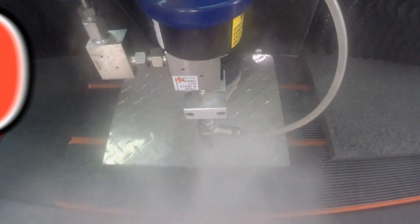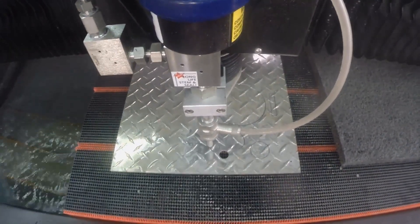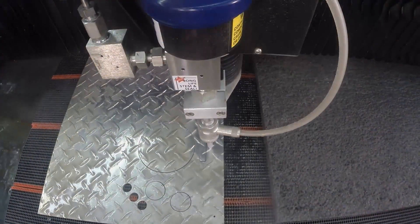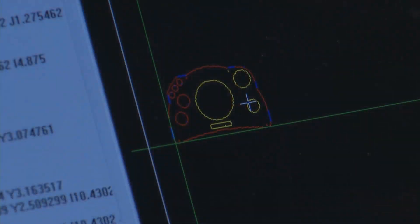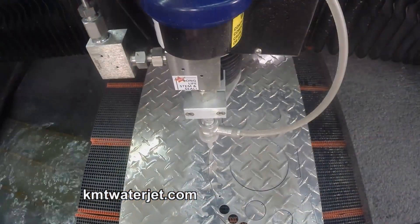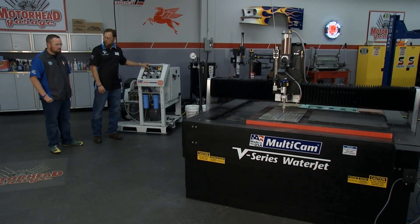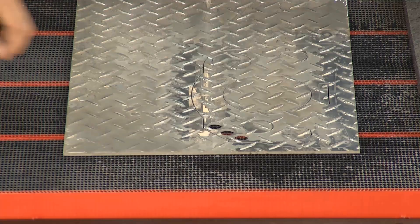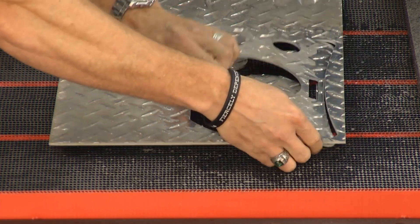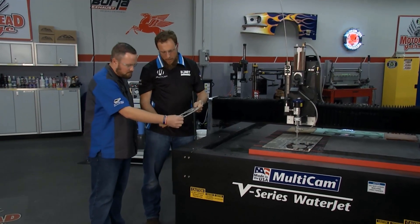Now let's see how this machine handles aluminum — it looks like it handles it pretty well, it's cutting right through it. Chris, the finished product — I'm thinking that's a gauge cluster. Pull it out so I can see it. Obviously a cold-style technology because you're not screaming and yelling grabbing this thing, right? Beautiful — comes off the table ready to use. There's your gauge cluster.